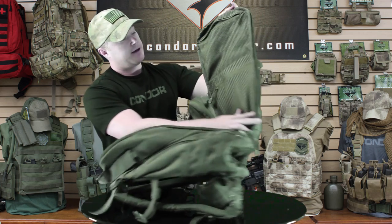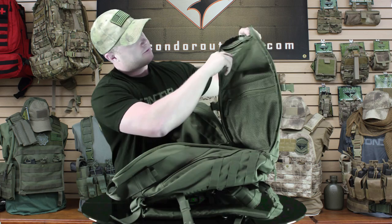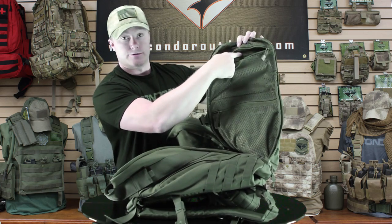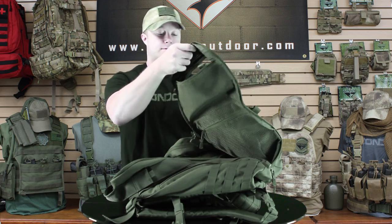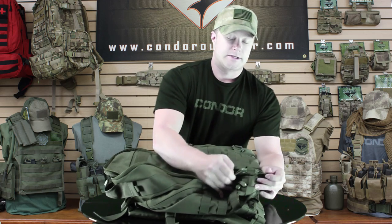On the inside of this flap we've got two mesh pockets, and on this top one it actually goes through so you can access it from the front — you don't have to open up the whole pack if you want something at the top. It also features double zippers, so if you want to get something down at the bottom you don't have to open the whole pack up; you can just open up the little bottom part and reach in and grab it.